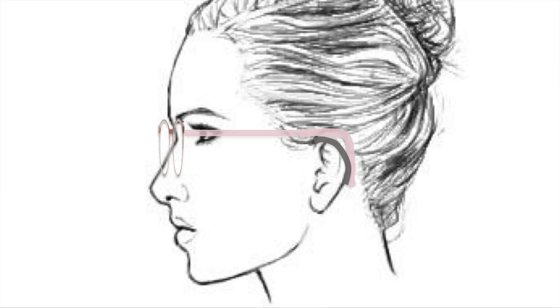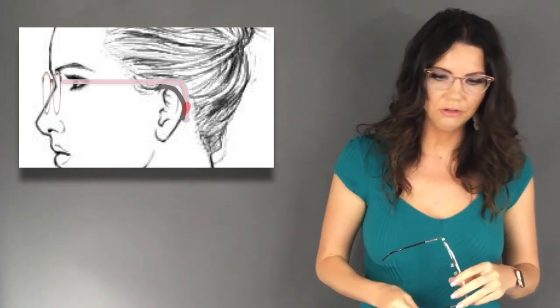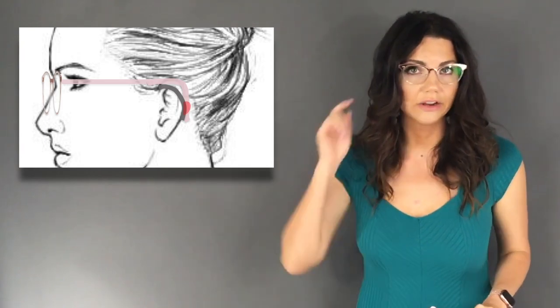As you'll see here, that's not how you fix it. Here's a little L-shaped temple that an optician has cranked down on the patient's ear with the idea of it holding on tighter. When we make contact only on the top and on the back, your patient will have pain right there.